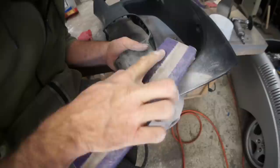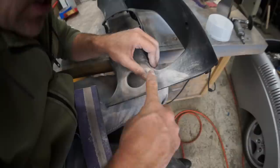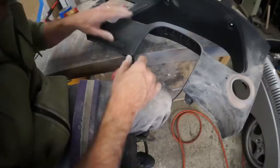I'm just bringing this down little by little, and trying to feather the edge in as much as I can with some 220. Most of the shaping's done — there's a low spot in here we could probably get mostly out. There's a couple of low spots in here.